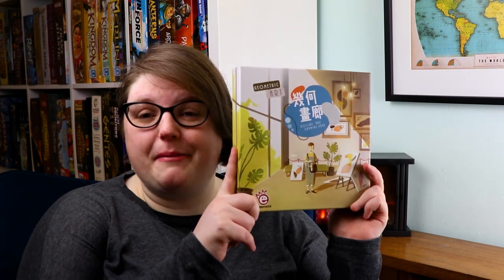So have you ever thought about becoming an artist? Maybe creating some sort of masterpiece, putting it in an exhibition and seeing if everybody understood exactly what your work was all about? Well if so, here are five things I think you need to know about Geometric Art.